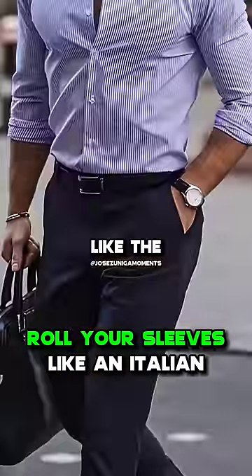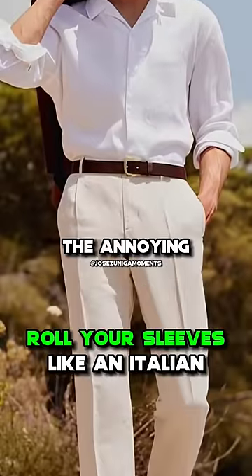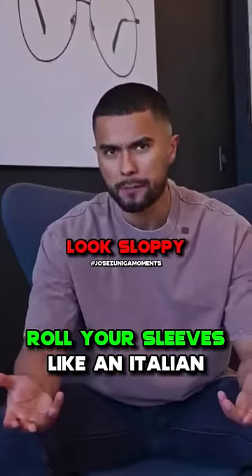I want you to roll up your sleeves like the Italians. Everyone is wearing the long sleeve button downs to get that old money look for summer. The annoying part with them is when you don't know how to roll up your cuffs, because your cuffs keep becoming undone and it makes you look sloppy.